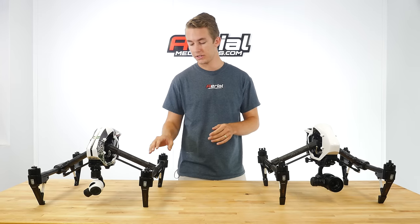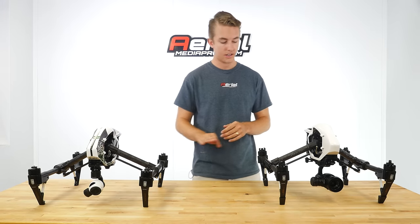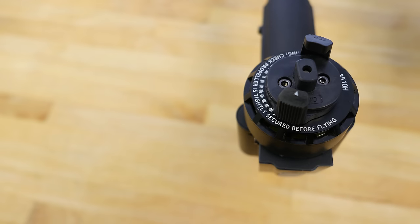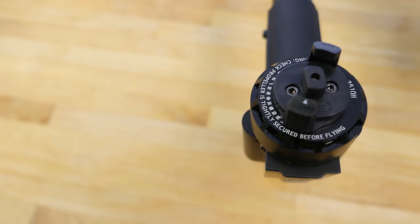Let's take a look at the motors. You'll definitely notice there is a difference in what's on top. The Inspire 1 Pro has a new propeller mounting system — this will be the third version for the Inspire 1 series.